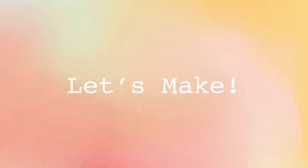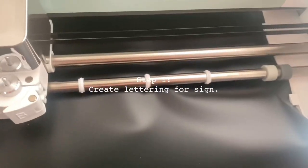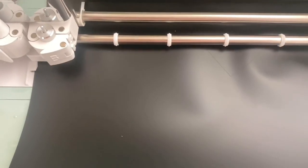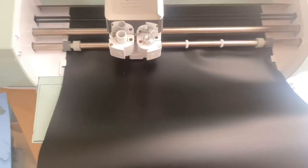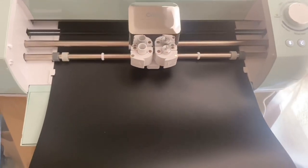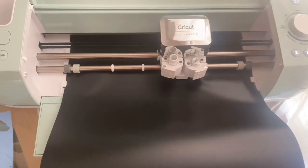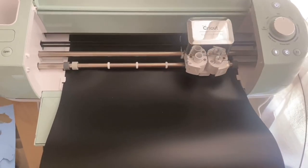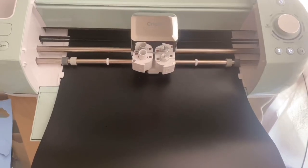It doesn't look like much but it is making my letters — you can kind of see the little cuts here for my sign. I made them super massive. It took a little bit to figure out this machine, but it was overall pretty easy. I just made an SVG file in Canva and uploaded it to the Cricut app, and now it's coming along pretty easily.